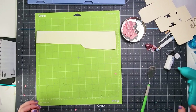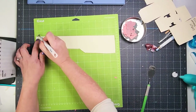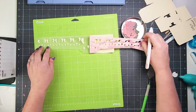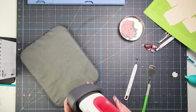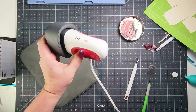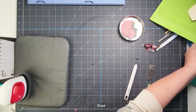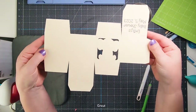Now we have everything cut out and we're going to start putting things together. The elephant ears are done in iron-on, so I'm turning on my EasyPress on the lowest setting to use on cardstock and letting it preheat.